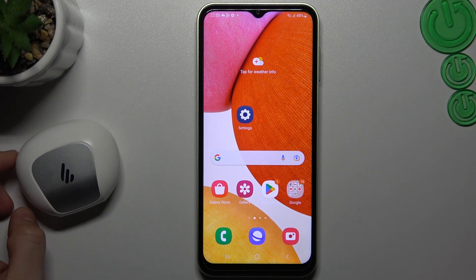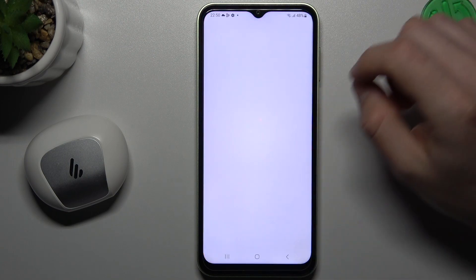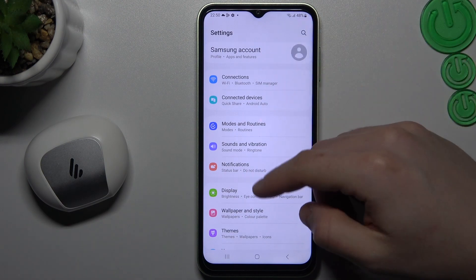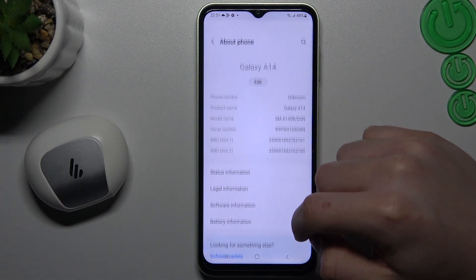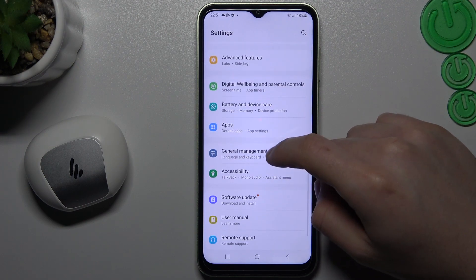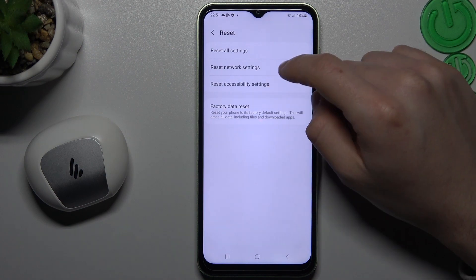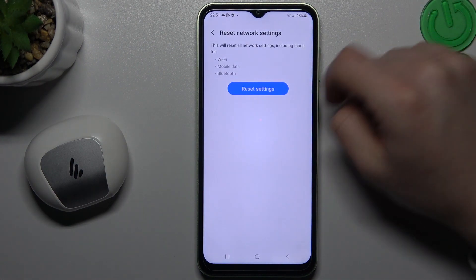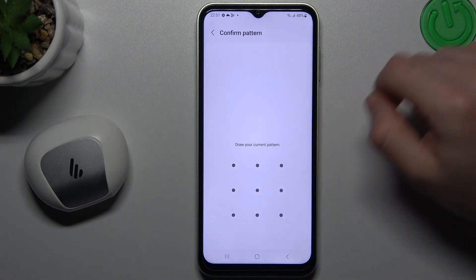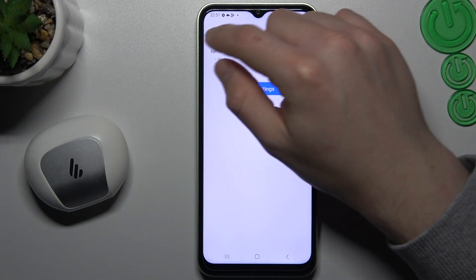If you're sure that your Bluetooth accessory is visible for other devices but not on your phone, you can also try to reset your Bluetooth connection. Open the settings, slide down to General Management and then slide down to Reset. Now go to Reset Network Settings. You can see Bluetooth is included. Just tap on Reset, configure your pattern, confirm it with the blue button, and look for your device again after that.